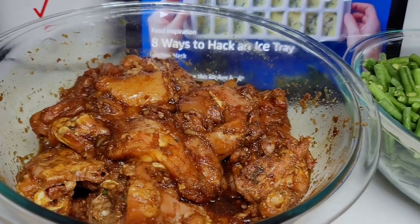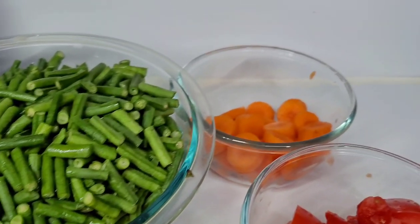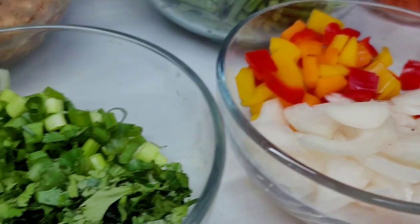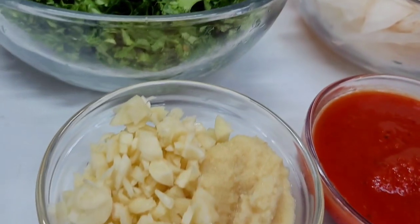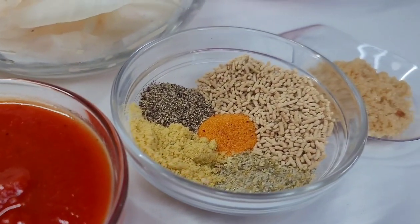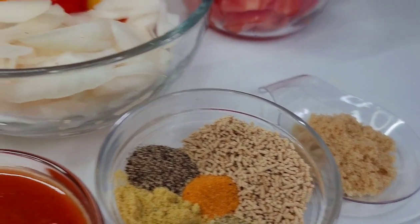I'll show you guys how I did it in just a minute. I also have the bora, better known as Chinese long bean, already chopped. I'll be using some carrots, tomatoes, bell peppers, onions, scallions, parsley, cilantro, ginger, garlic, and some tomato sauce. For the seasonings I'll be using bouillon, complete seasoning, seasoned salt, mushroom seasoning, black pepper, and brown sugar.